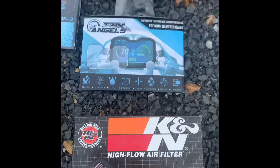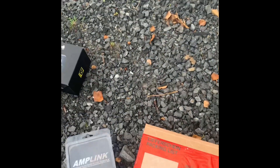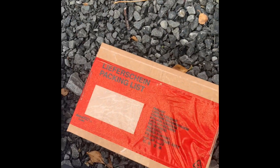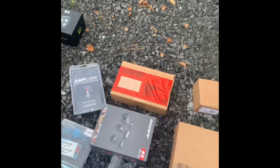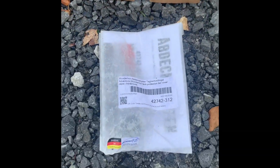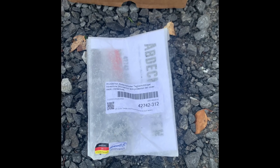I've got a K&N air filter, and inside this box is the BMW emblem lights. I've also got some frame bones from Vunderlich — these are the specific ones for the 1250GS for the top of the engine bars.